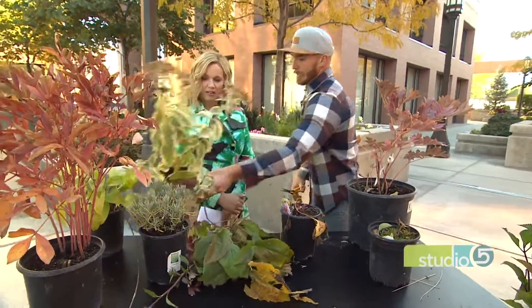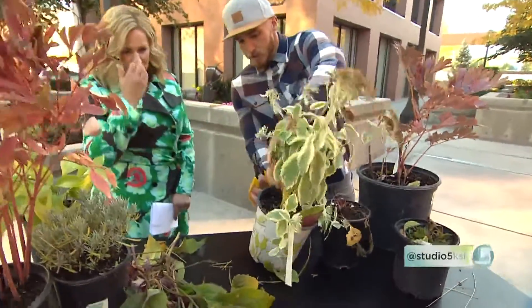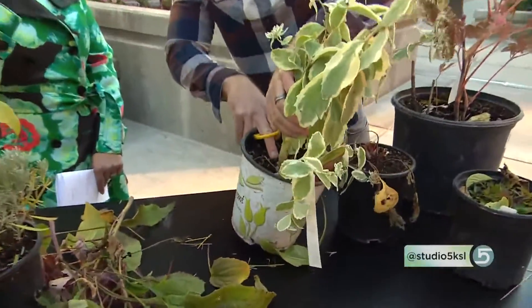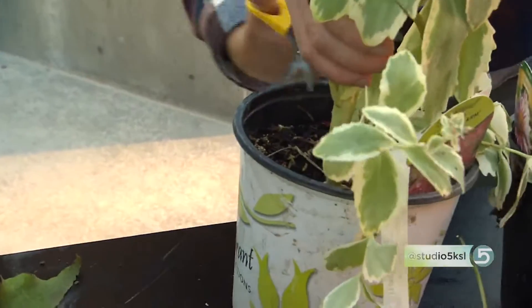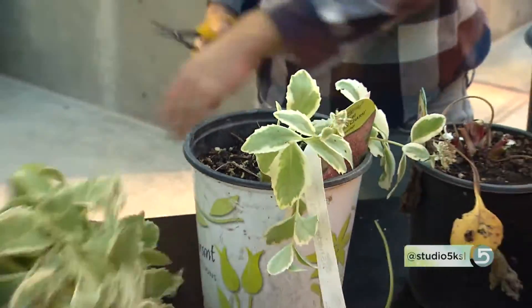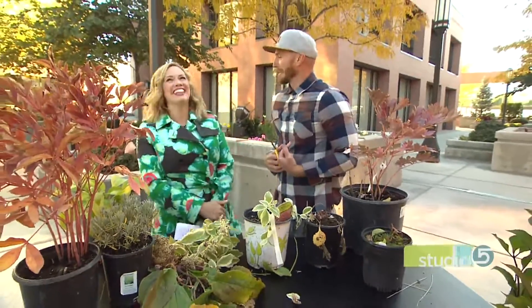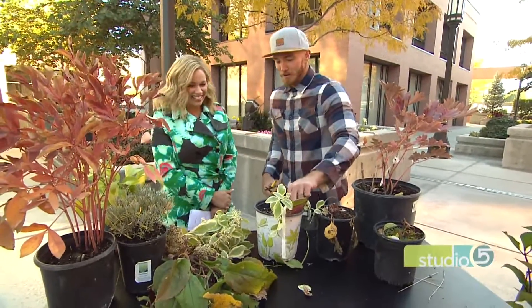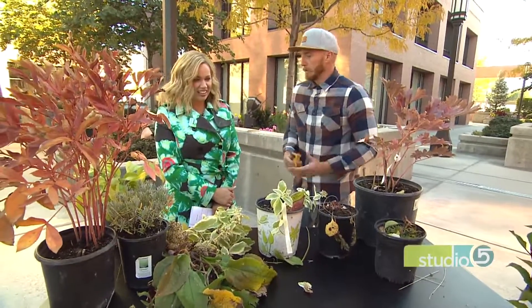One of the easy ones is like this right here — this is a sedum. You can see next year's growth coming up at the base. It's non-evergreen, but you see those little new growth babies? You can just take off everything above that and you're going to be just fine. It really isn't as difficult as people make it out to be.